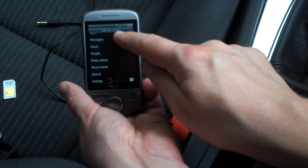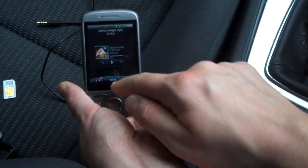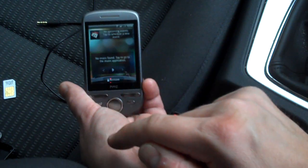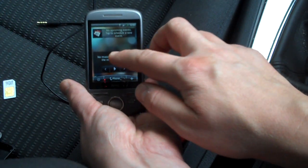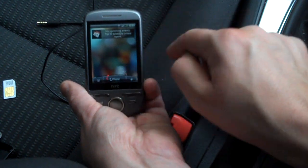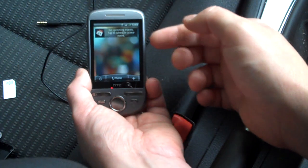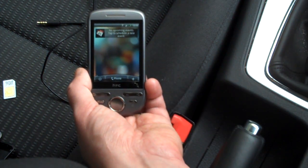I can choose another widget — for example, a music widget. I'll select a small one and position it where I want. If there's no music found or I don't want it, I can drag it away or move it to another screen if this tab is too full. That's a bit about the HTC Sense interface.